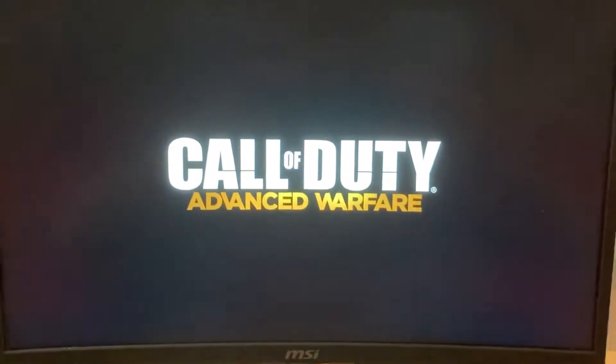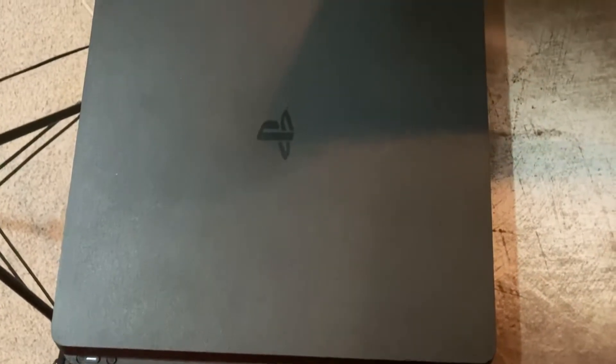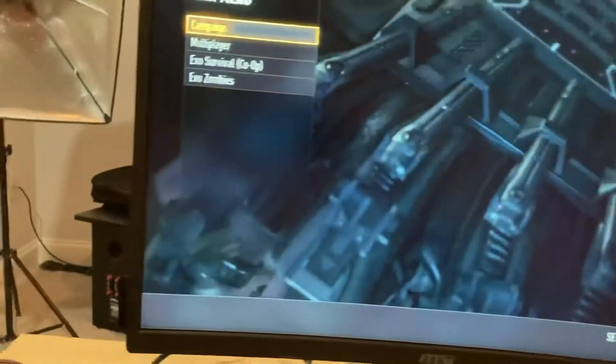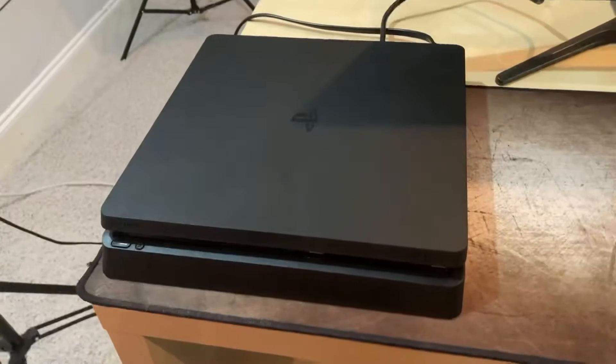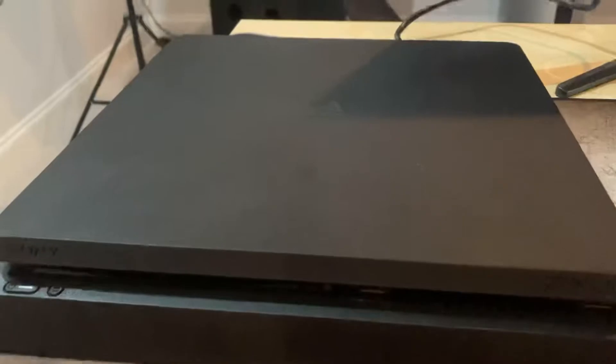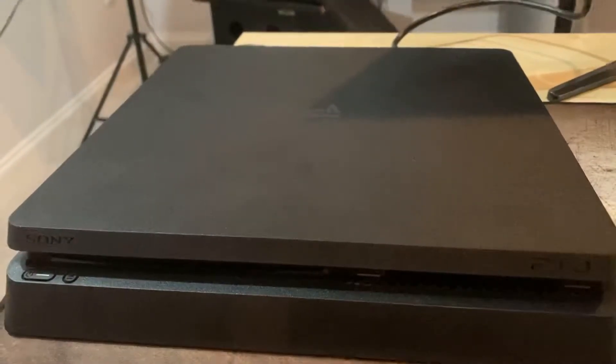So I plugged in Call of Duty: Advanced Warfare and played it for a bit, but after a few prompts something unexpected happened — the absolute horrifying fan noise of the PS4 console. It's genuinely not a big deal, but if you can hear it past your headset, it's a pretty big deal to me.